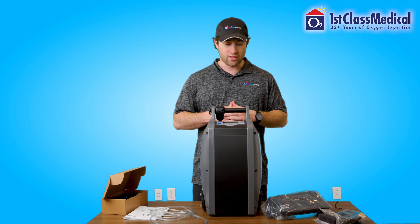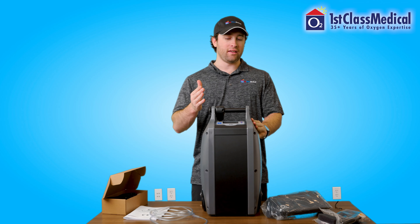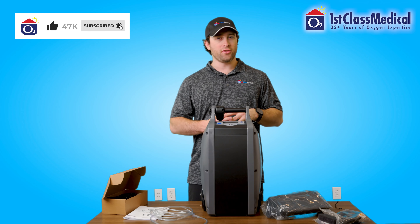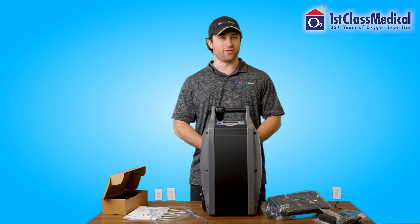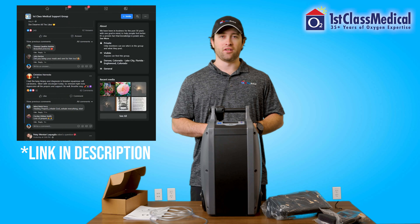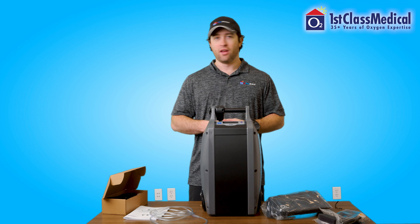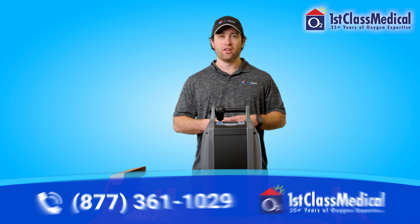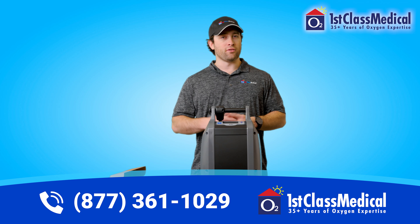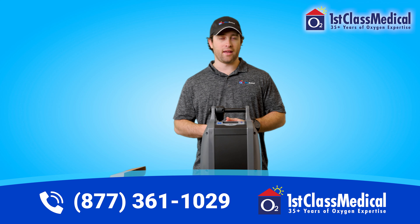It's an amazing unit and one of the best when it comes to oxygen flow output. If you're curious to see how the O2 Concepts OxLife Independence compares to other portable oxygen concentrators, make sure to subscribe to our channel and hit the bell icon to be notified when we post videos. Also, don't forget to join our private Facebook group where you can interact and ask questions with other oxygen users. If you're interested in the OxLife Independence or any of our portable oxygen concentrators, make sure to give us a call — that's the number on the bottom of this video. Also, make sure to visit our website at www.firstclassmed.com.